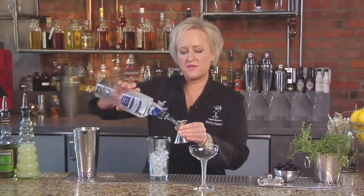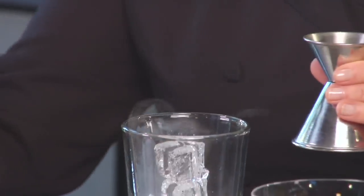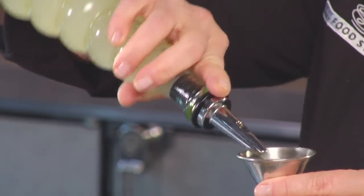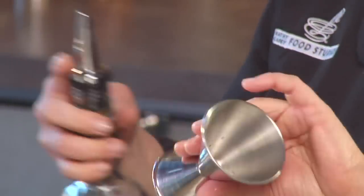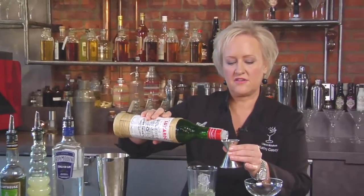Now we'll measure in the rest of our ingredients. I have three-quarters of an ounce of Plymouth gin, three-quarters of an ounce of fresh lime juice, three-quarters of an ounce of green chartreuse, and three-quarters of an ounce of Luxardo maraschino liqueur.